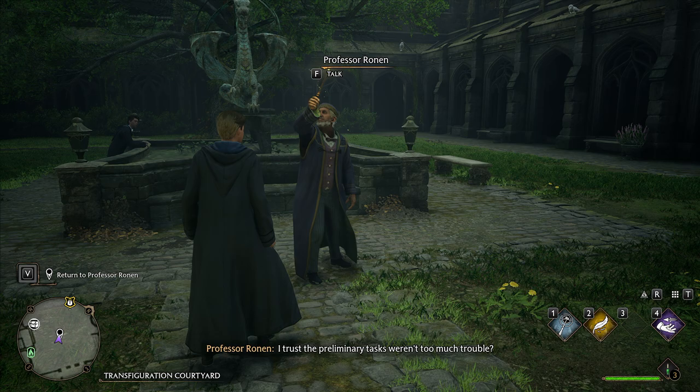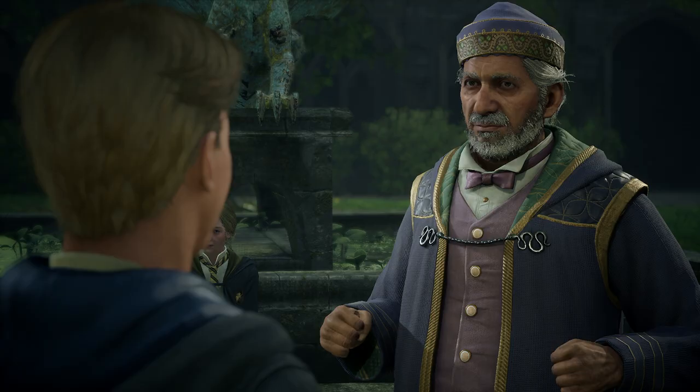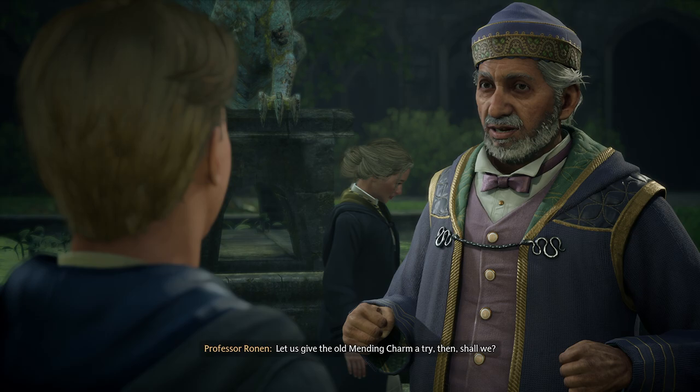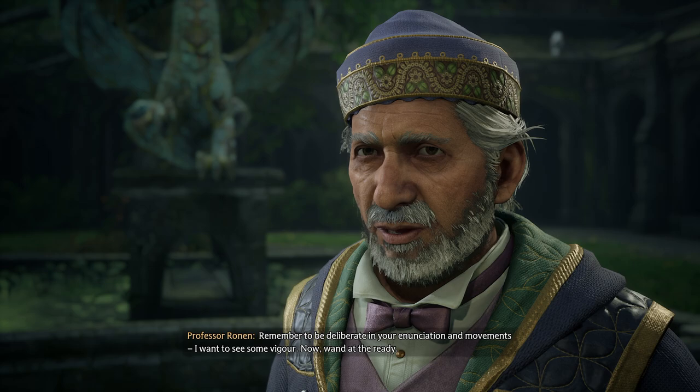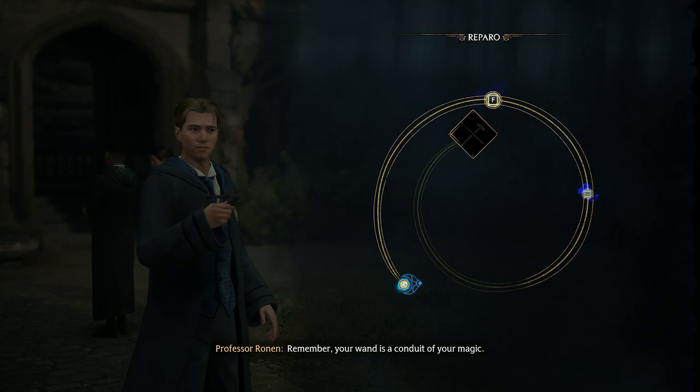I trust the preliminary tasks weren't too much trouble. I completed the assignments, Professor. Marvelous — you clearly know your way around basic charms. Let us give the old Mending Charm a try then, shall we? Remember to be deliberate in your enunciation and movements — I want to see some vigor. Now, wand at the ready. Yes, sir. Remember, your wand is a conduit of your magic.